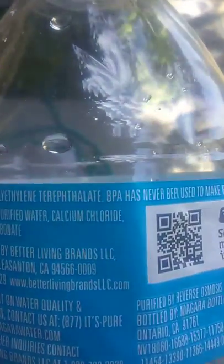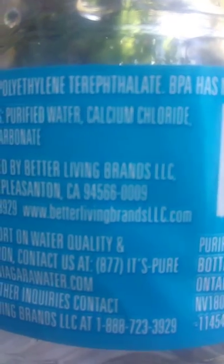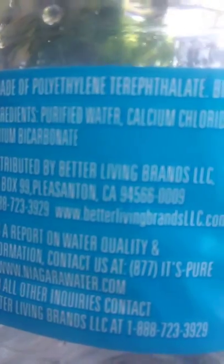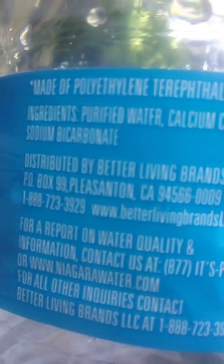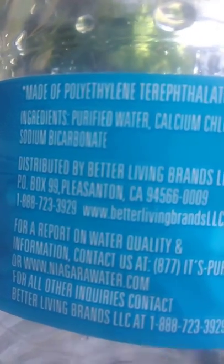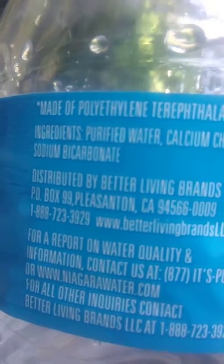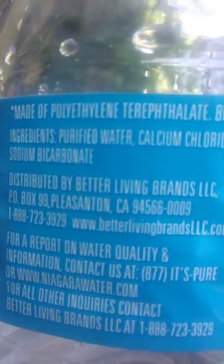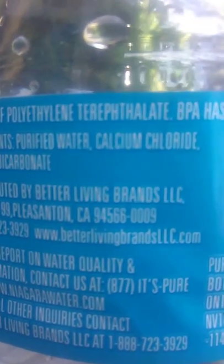Check out this ingredient — calcium chloride, right there. That is very bad for you. Purified water — water is already pure when it comes out of the ground. They should not have to add anything to water. If it's pure water, it should not have these ingredients in it, it should just say spring water. Calcium chloride — they spray that on roads, it kills weeds and a whole bunch of stuff. So you're putting that in your body.